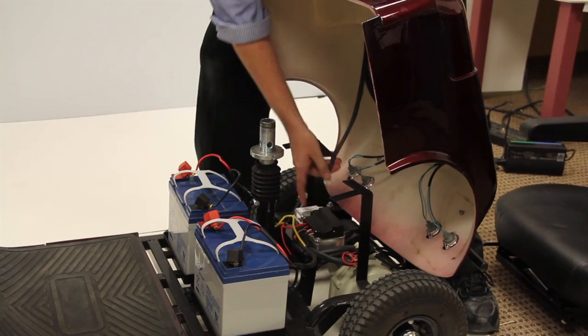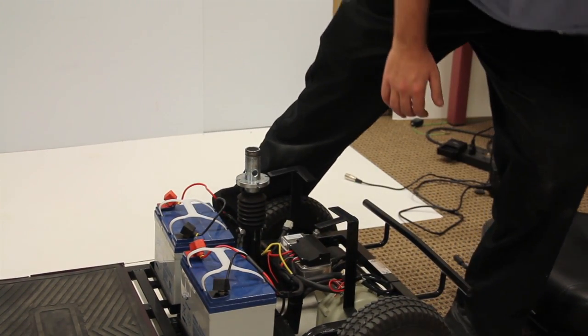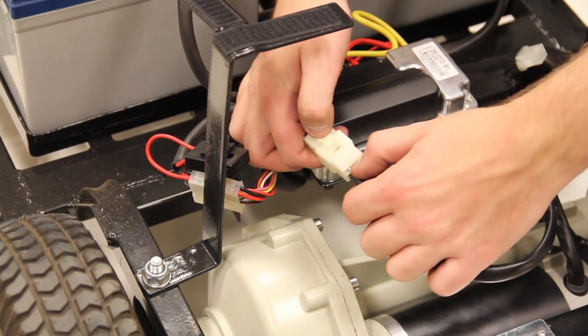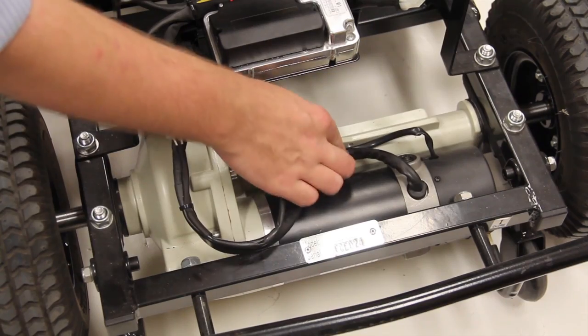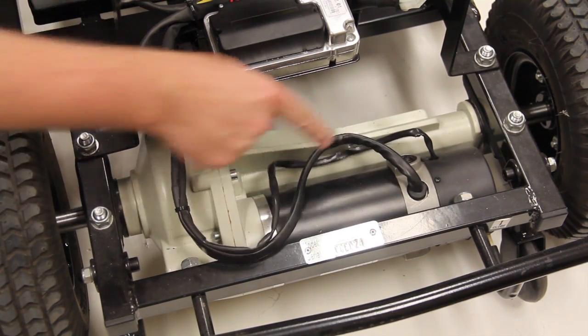Make sure to disconnect the wiring harness. Disconnect the battery wiring harness and make sure to keep the wires attached to the motor free from any obstructions, so that when the motor is removed, they don't catch on any section of the scooter during disassembly.